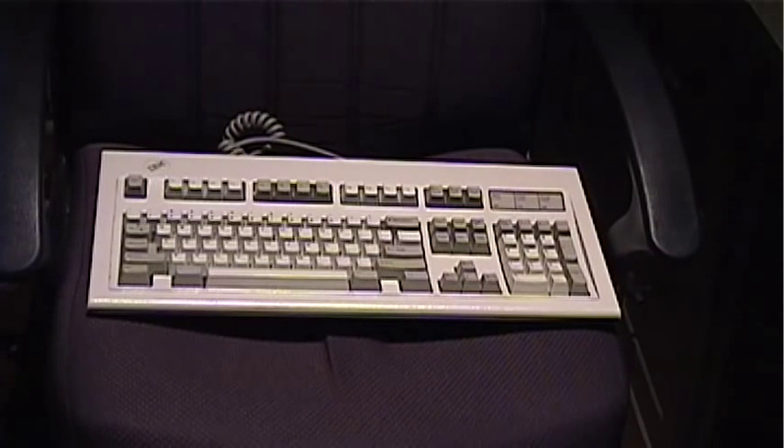I think the most well-known, well-revered, and workhorse mechanical keyboard for most people is the IBM Model M, as seen here.